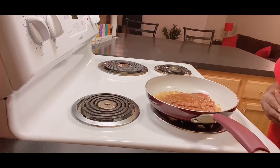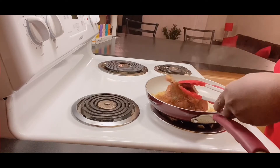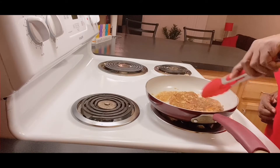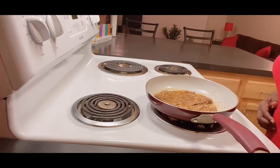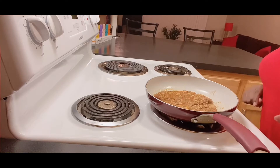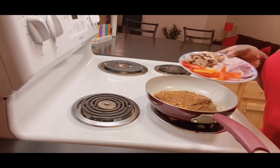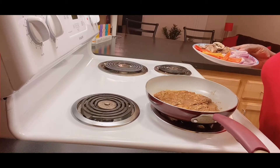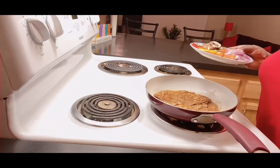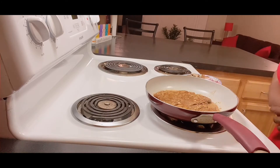This steak is cooking nicely. I like mine well done — not burnt, but I don't like medium well, period. We're going to let it cook on the other side for a few minutes. Then I'm going to put the steak to the side and make some homemade gravy. I also brought some store-bought gravy because I like the little taste it adds to my homemade gravy. Our steak is doing good.